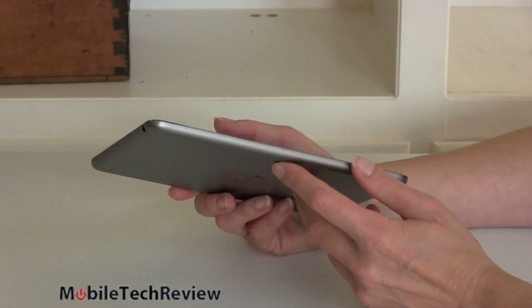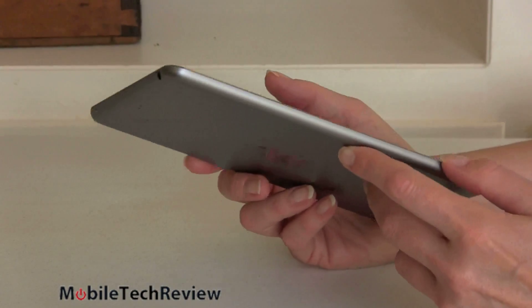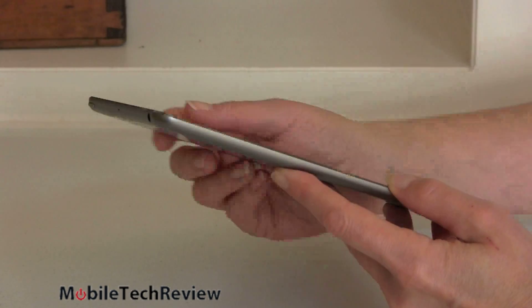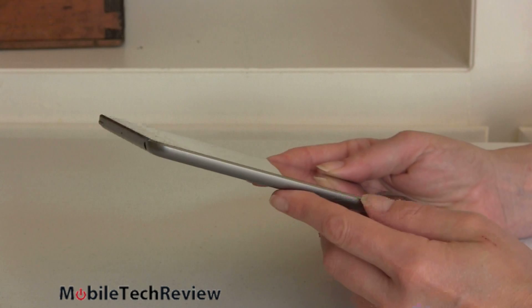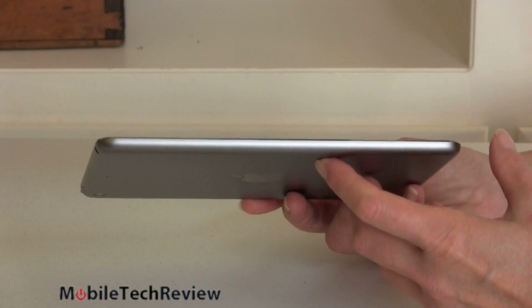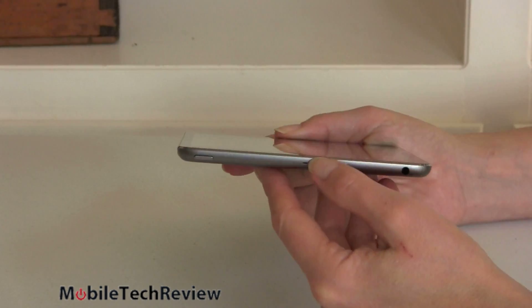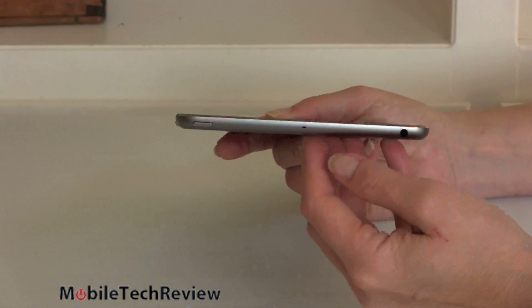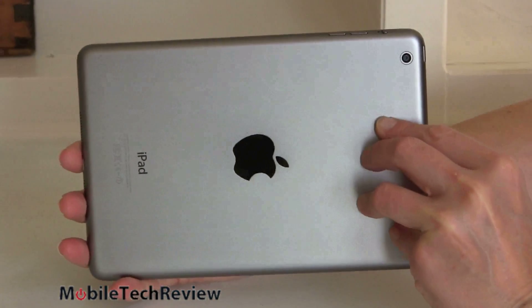The casing design stays the same as the last-generation iPad Mini, and that's a fine thing because this is an all-new design for Apple that actually influenced the iPad Air. Really nice, gorgeous, light, thin bezels on this very thin product — 12 ounces, so three-quarters of a pound, quite light. You can get it in either space gray or silver with a white face.